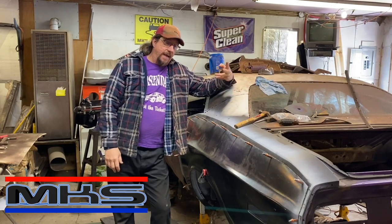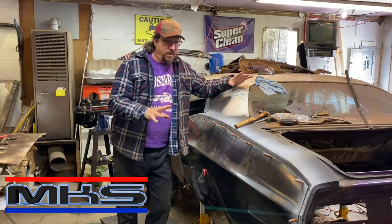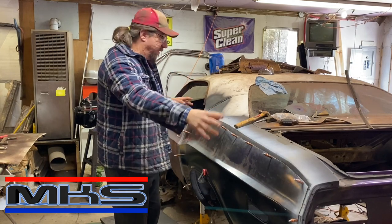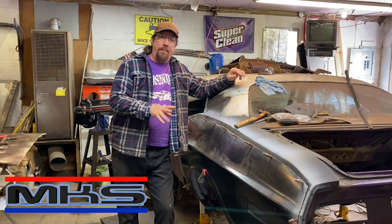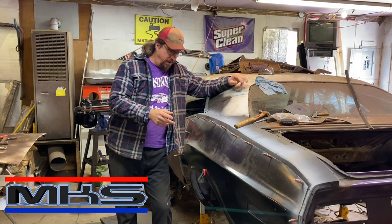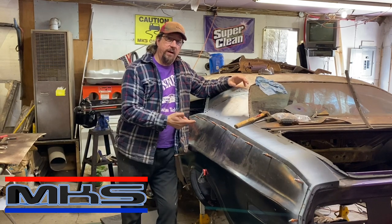Welcome back shop rats. Today here in the shop we are back on the Stitches Challenger. In our last episode we had gone through and did all of the fitment and cutting and flanging for this quarter panel. It's fitting nicely now but there's still a lot of prep work before we can actually install this quarter panel. So today we're gonna go through and finish up some of that, share some of the details with you and get this thing ready to put it on the car.